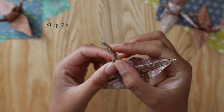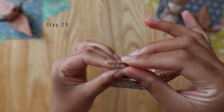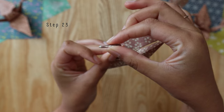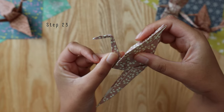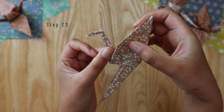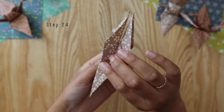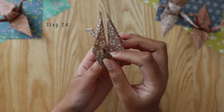Push down — this is the crane's head that we're forming right here. Push down and then give it a pinch, and you've got yourself a little paper crane head. Do the same thing on the other side — that side is going to be the tail. Fold that nicely in half.